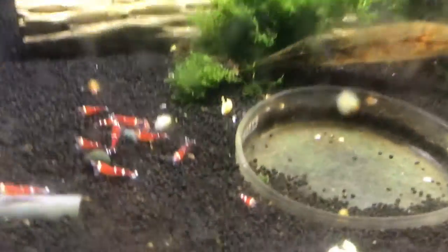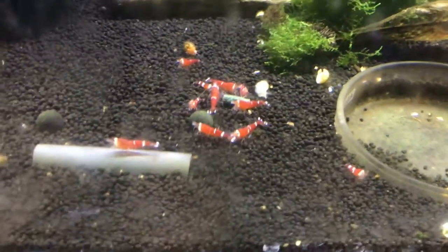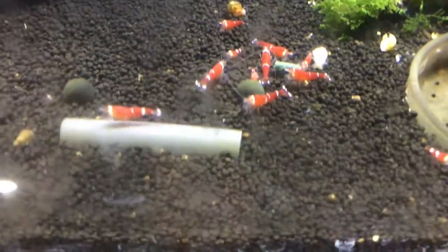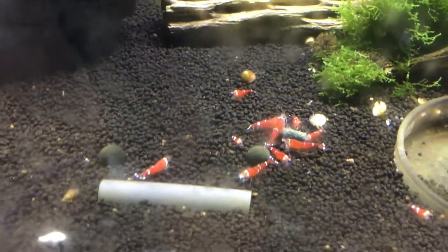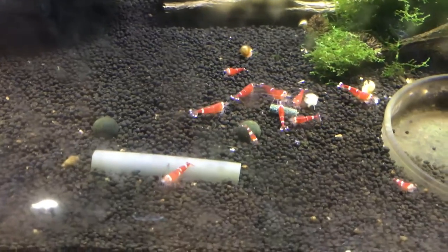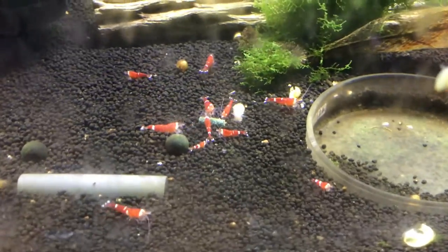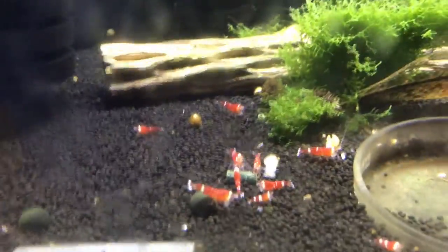Sorry about the algae on the glass, but these are the Super Crystal Reds. There's been a little bit of breeding — you can see some smaller shrimp in there. There's also been some die-off, not a ton, but every so often I'll find a dead one in here. I've got to work on this colony too, trying to get it to multiply a lot more so that this colony can grow as well. Overall okay, I guess I would say, as far as what's been going on there.